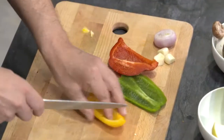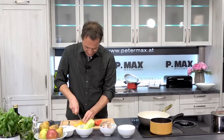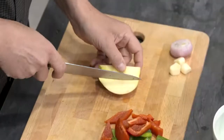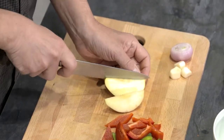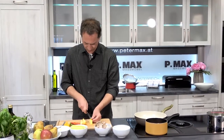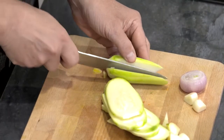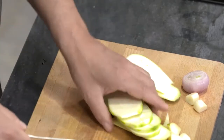Jetzt würde ich eher große, rautenartige Stücke verwenden, damit das dann am Teller auch schön aussieht. Ein Stückchen Apfel ist mir noch übergeblieben, den schneide ich da auch rein. Zucchini ganz dünn, nudelig runterschneiden, damit wir ein bisschen eine andere Form auch in Pfanne und im Topf haben.